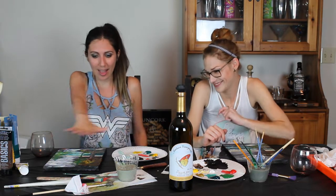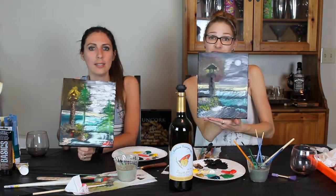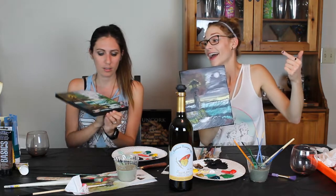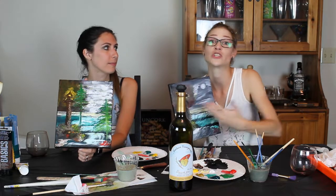I haven't even washed any of these brushes — that's a thing we should do. Brushes are cheap. This is not good. But we had fun — we had a lot of fun. I hope you guys had fun. If we can do it, you can do it. Don't ever not paint because you think it might suck — it's still really fun. Just drink wine and it's fine. The more wine you drink, the better it gets. Acrylic paints are great because you can just paint over this and do it again.